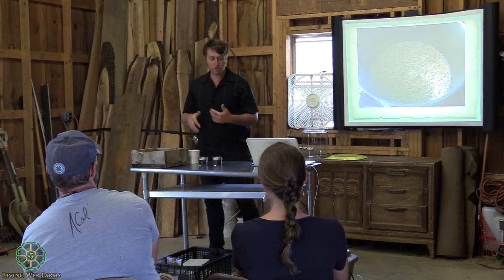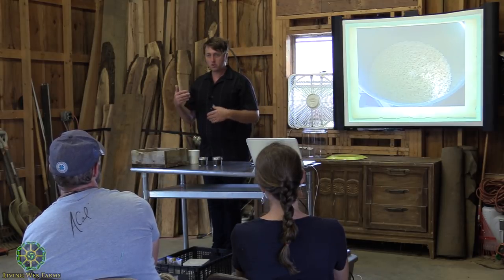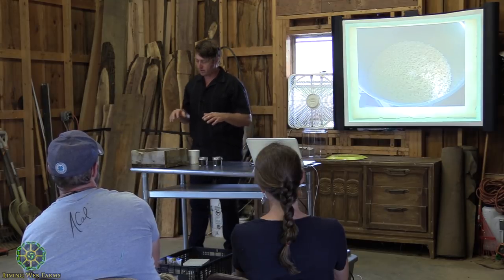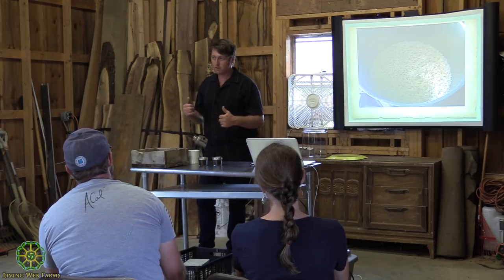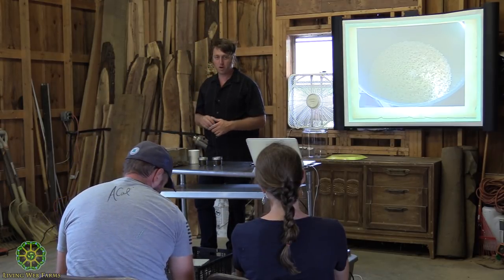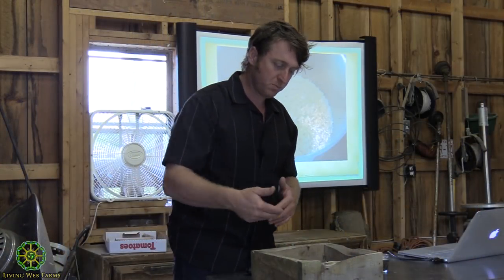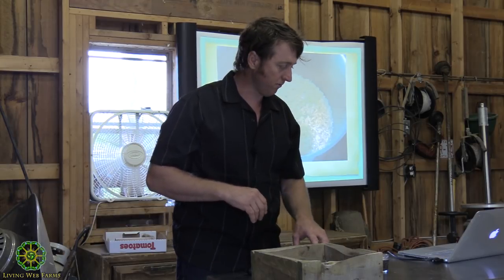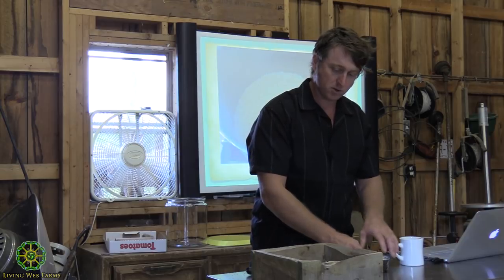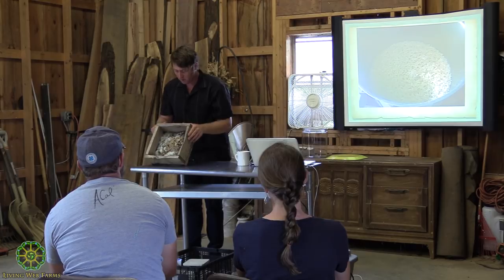Korean natural agriculture has a long history of fermentation going back to Korea, Japan, and China. They found that white mold is generally the good stuff — that's what they look for on their fermented food products. That has spilled over into making IMOs: we stick with the white mold.